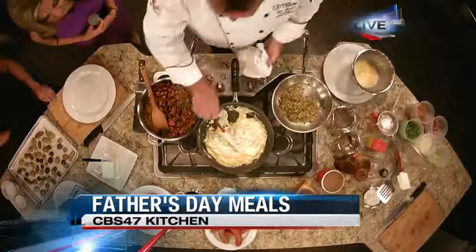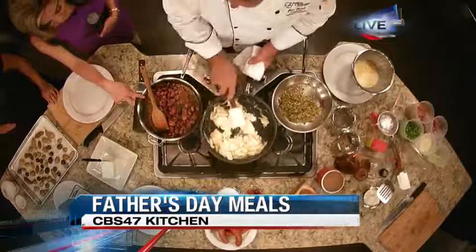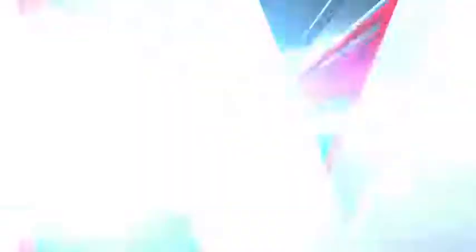And then we've scrambled up some eggs. Is there any seasoning on these, Chef? Everything is seasoned with my creole blend, which is going to have some obey, some cayenne, salt, pepper, garlic, and a little Italian seasoning.